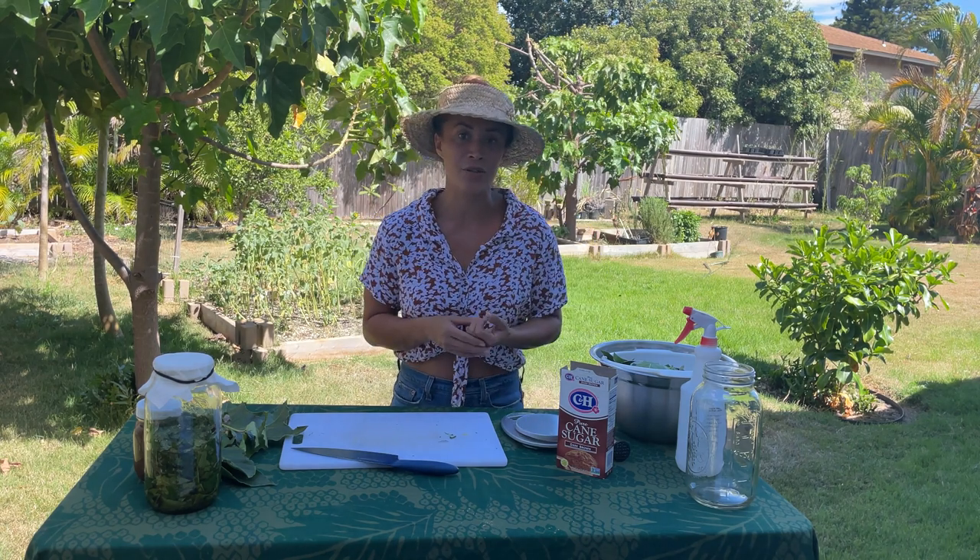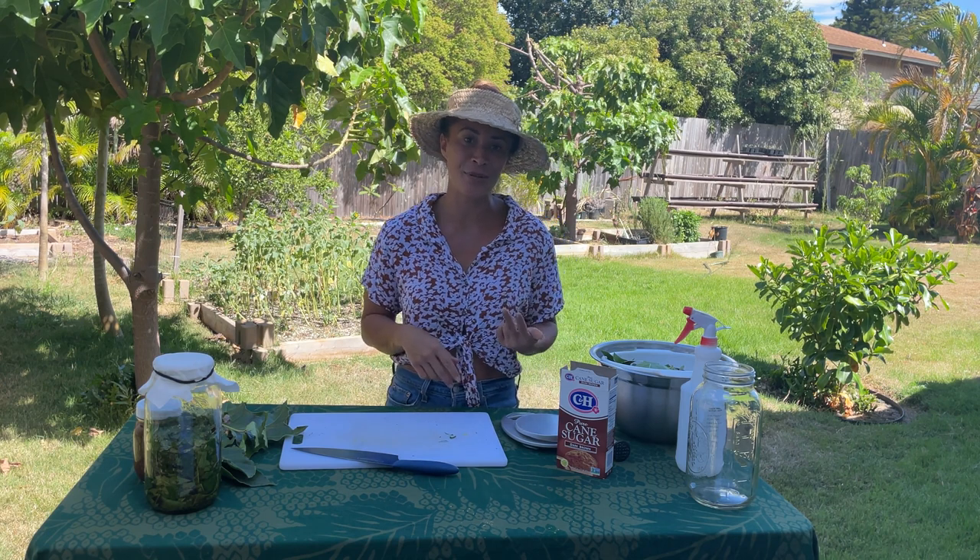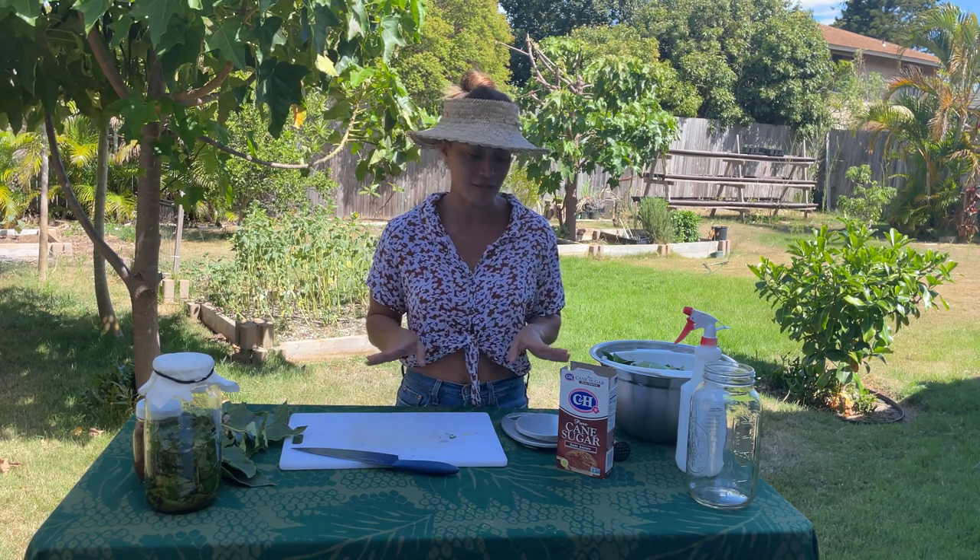I was able to take a Korean natural farming class last year where I learned how to make a super basic plant fertilizer using only two ingredients. And it's super easy, so we'll get started.